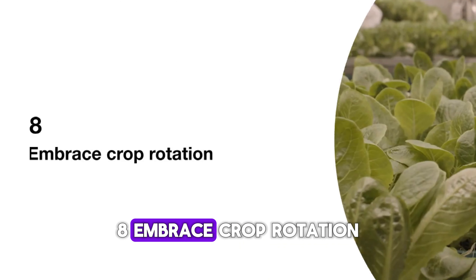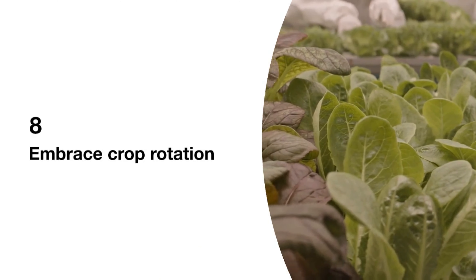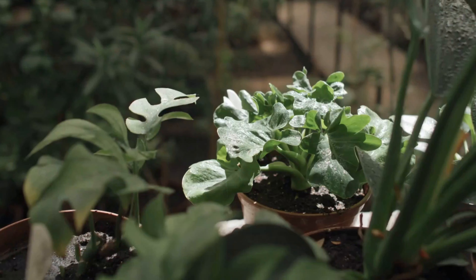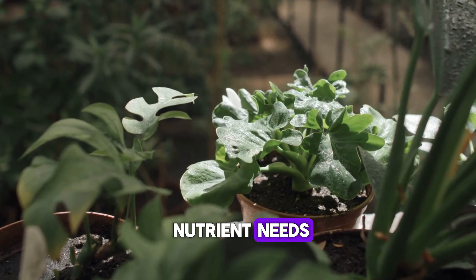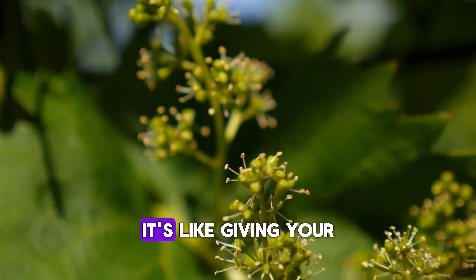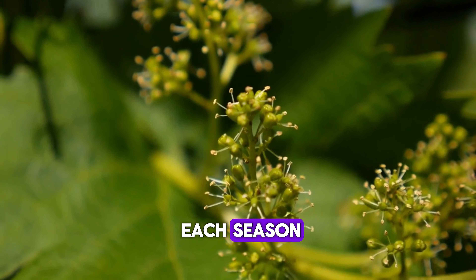8. Embrace crop rotation. Rotate your crops annually to prevent soil depletion and minimize pest problems. Different plants have unique nutrient needs, and rotating them helps maintain soil fertility naturally. It's like giving your garden a fresh start each season.